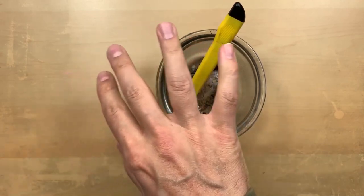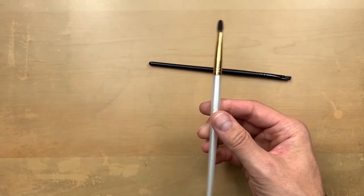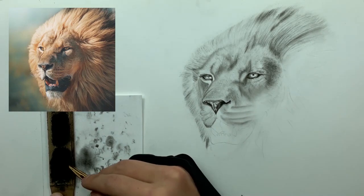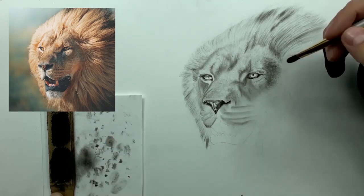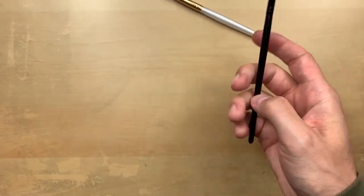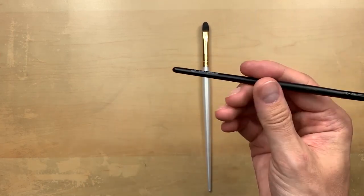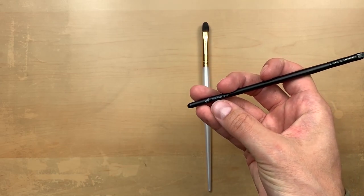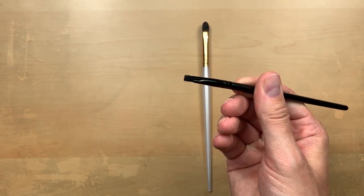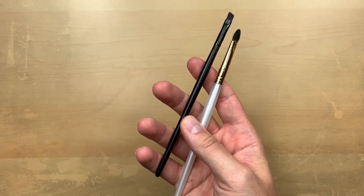Then there are brushes — this is my trusty number six brush. Brushes are absolutely amazing; those of you who've been following me for a while know I swear by them. Here's the brush in action — I'm moving a lot of charcoal very quickly. Brushes are great for adding a form of gradation to your drawings. Here's also a small angled brush I borrowed from my wife's makeup kit. Makeup brushes will actually help your drawings, so if you already have them you're good to go.